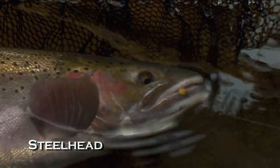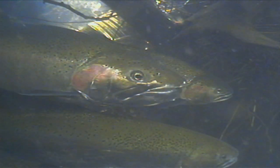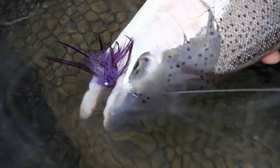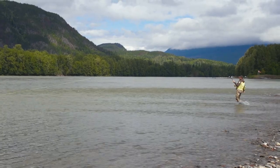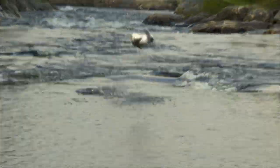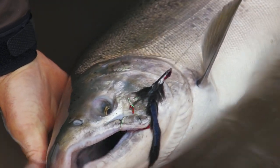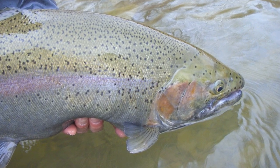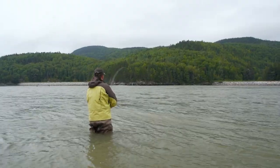Steelhead are essentially rainbow trout that live in salt water or in large lakes like the Great Lakes. They too migrate up rivers to spawn at different times of year. They're legendary fighters prized by anglers, existing in their native form in rivers from Southern California all the way to the panhandle of Alaska. They've also been introduced to the Great Lakes system. Much like Atlantic salmon, steelhead can be caught on dry flies at certain times, making for exceptionally fun surface fishing. Pacific salmon have also been successfully introduced into the Great Lakes — you can swing flies for coho on rivers in Michigan and use nymphing techniques to catch steelhead in Pennsylvania.